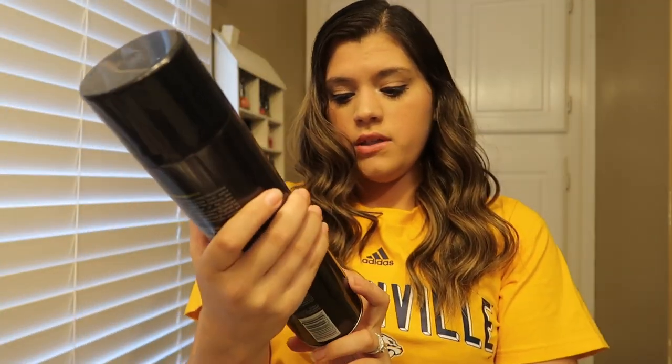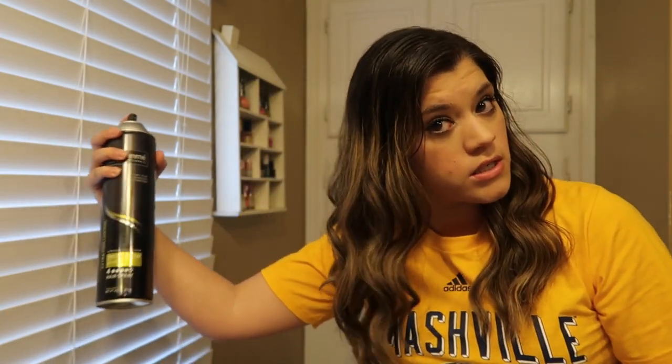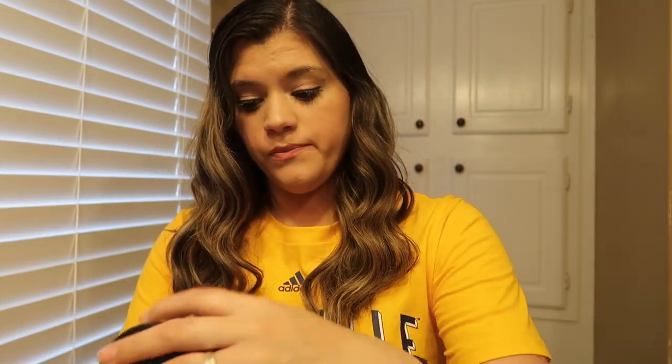Last step is Tresemme Extra Hold hairspray. As soon as we run out of this I'm probably going to try Big Sexy Hair because I've heard a lot of good things about it. I just do a very light spray everywhere because I don't like crunchy hair — it's a pet peeve of mine. And you guys, that is it.